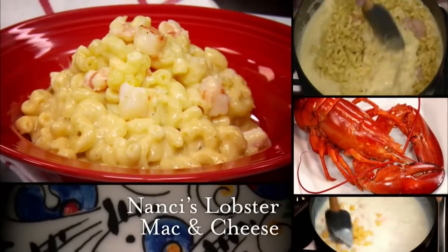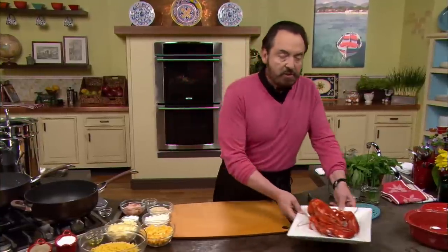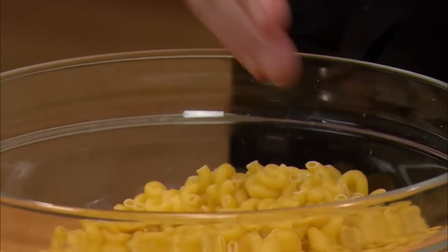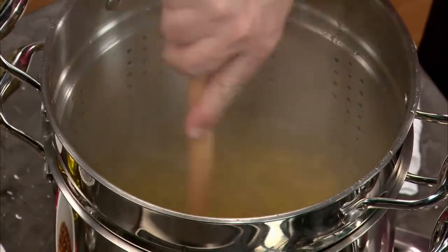Nick shows us how to prepare Nancy's Lobster Mac and Cheese. This next recipe is my favorite because it's my wife's favorite. I call this Nancy's Lobster Mac and Cheese. This lobster is the principal player. But first and foremost, let's talk about the most important thing — which is not the lobster but the pasta. This is traditional pasta used for making mac and cheese: elbow macaroni. We start by cooking the macaroni until they are al dente.